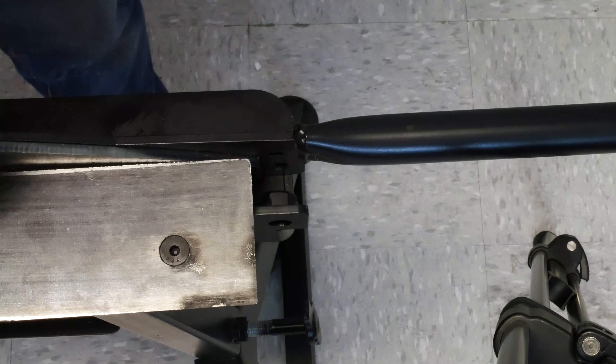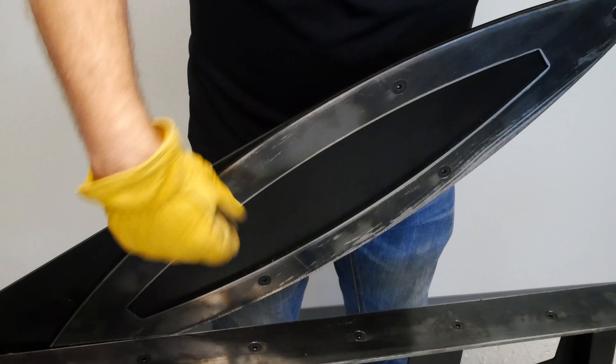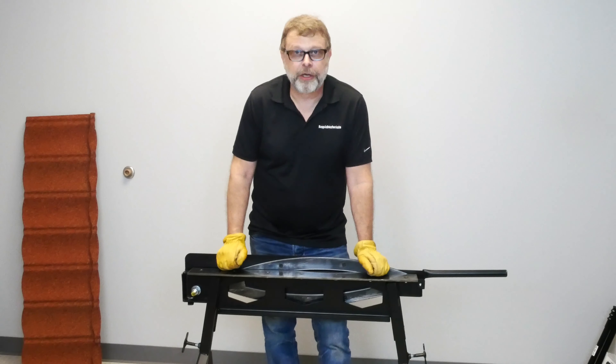The blade has a simple lock on it to keep it from being operated accidentally. The blade itself is reversible, so when you've worn one edge you can take the blade loose, rotate it 180 degrees, tighten it back down, and you're ready to go again.